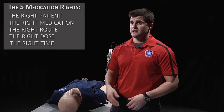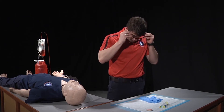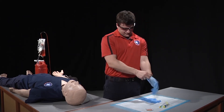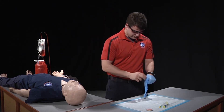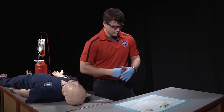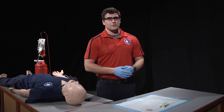After you've confirmed these, we need to put on the appropriate PPE. Once our appropriate PPE is on, we need to put together our pre-filled syringe.